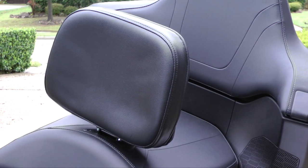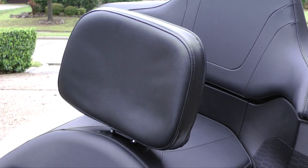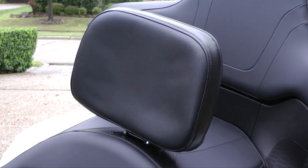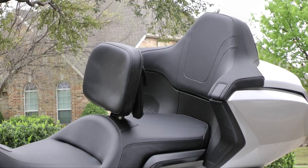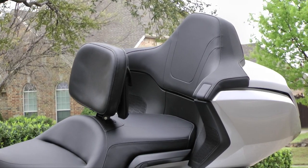Today on Cruiseman's Garage we're installing this Utopia backrest onto a 2018 Honda Goldwing. You can install this on any 2018 plus Honda Goldwing.